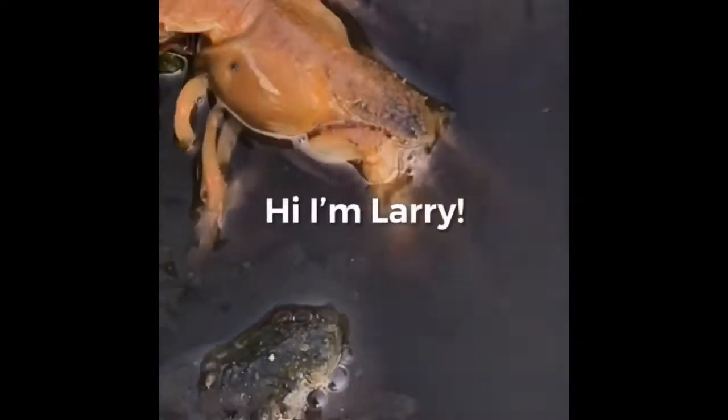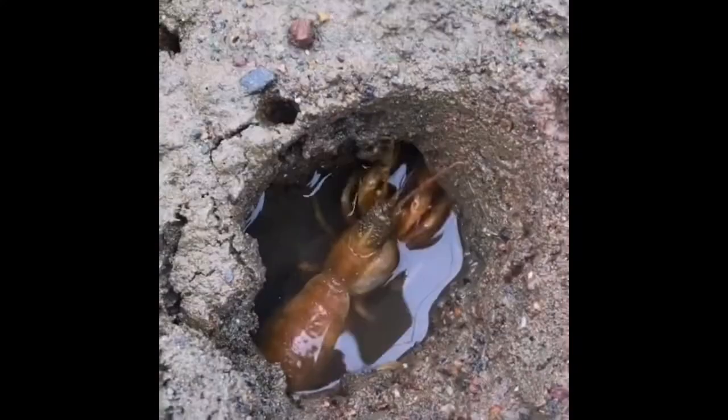This is Larry, a shrimp with an invasive blood sucking parasite living under his skin. Imagine if one of these freaks of nature attached themselves to you. I hope you're feeling better now, Larry.